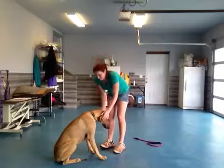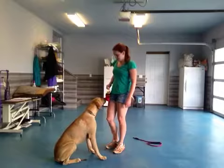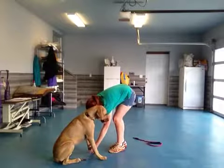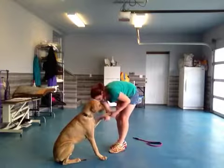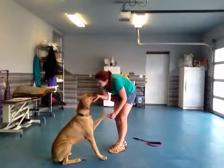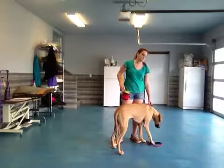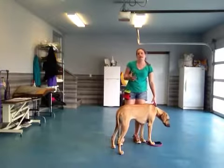She definitely remembers that, so that's super good. We're going to try again with the other foot. Bonnie, shake. Good shake. She's trying to give me some kisses there — she got me. That's also something you want to work on. You don't want to let her get away with jumping up like that with a person being that close. You don't want her to hit them in the face or anything like that.